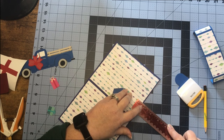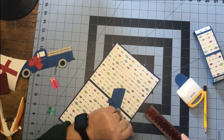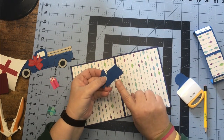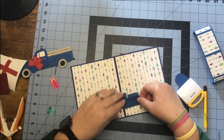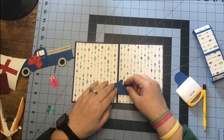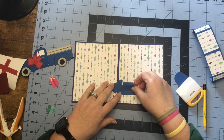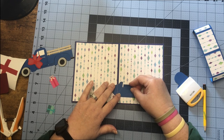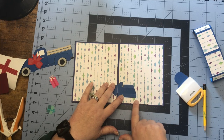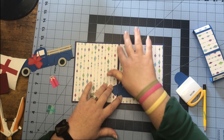I'm going approximately three-quarters of an inch up from the base of my card — not from my pretty paper but from my dark piece — that's where I want this edge to end up. So I'll line this pencil line back up in the score line of our card base and scooch it down to that mark, about three-quarters of an inch up, making sure everything is cohesive.